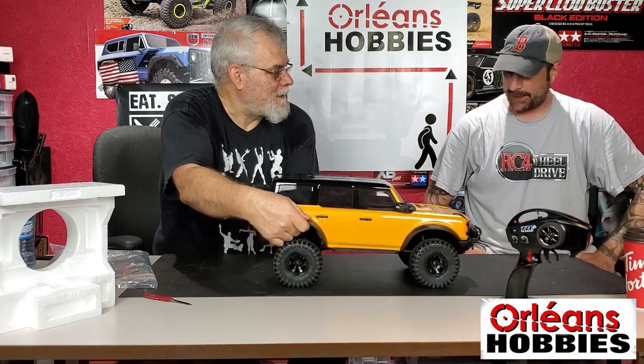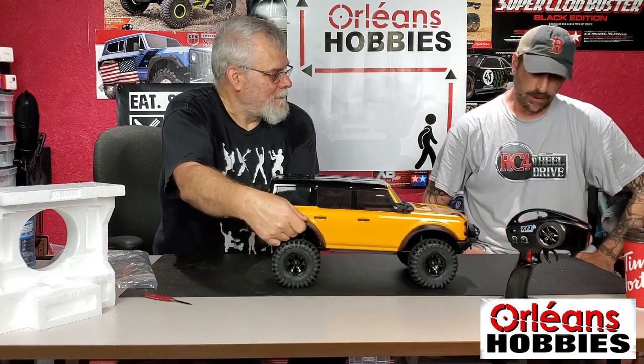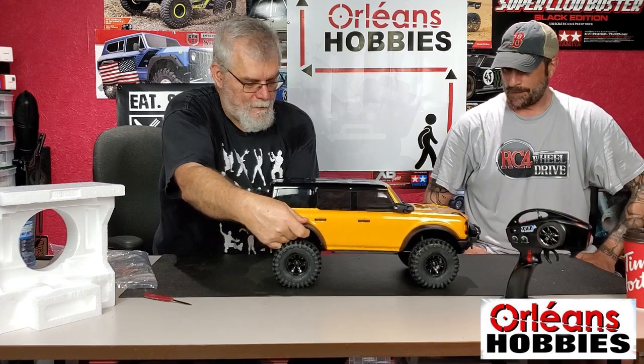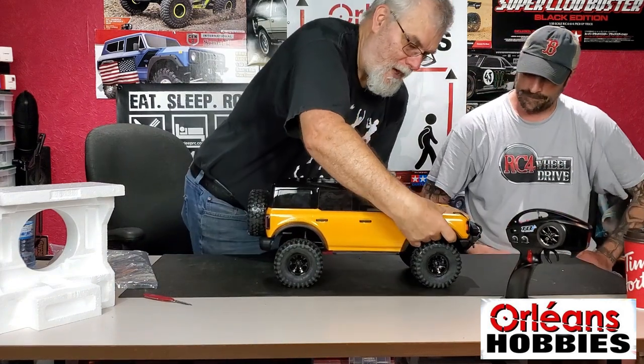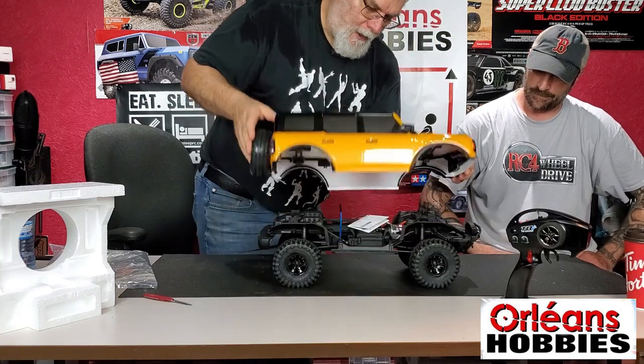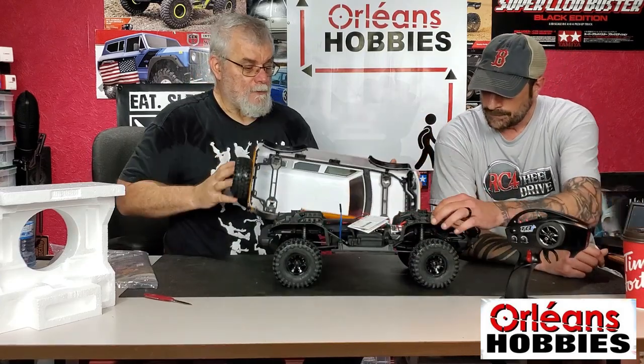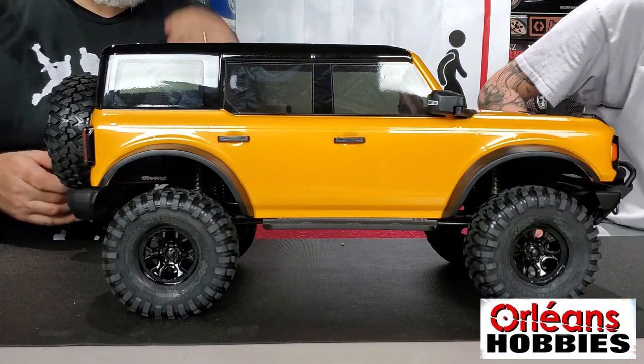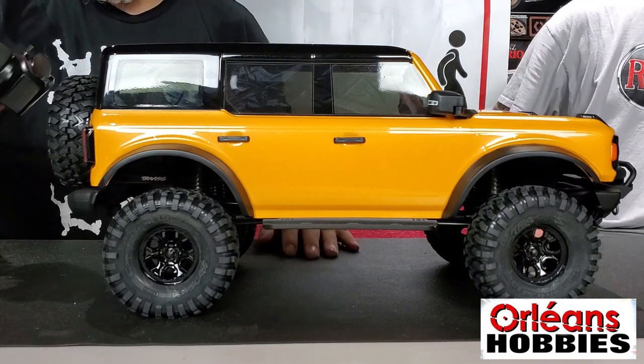These are quick release — it's the same as the 4TEC 3.0, same system for body clips. A lot of people were saying how long are they going to last? And let's bring the camera closer so you guys can see a little bit better.